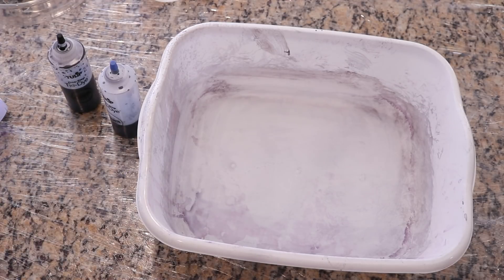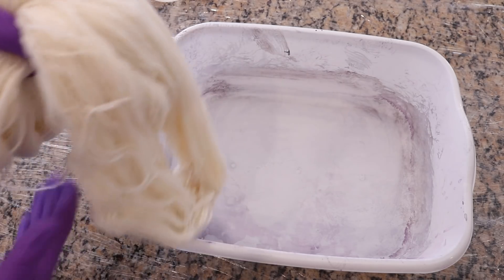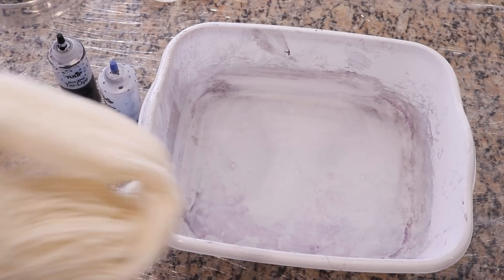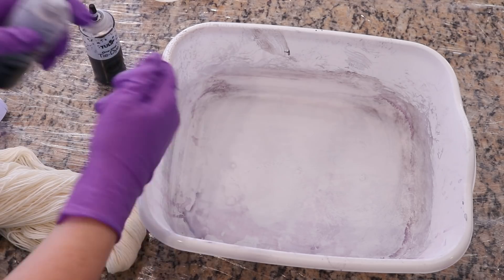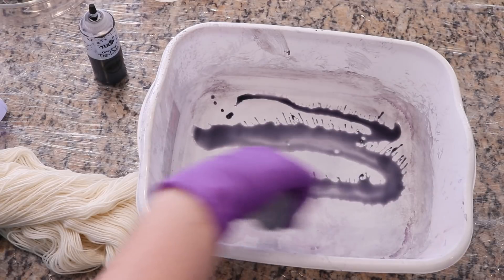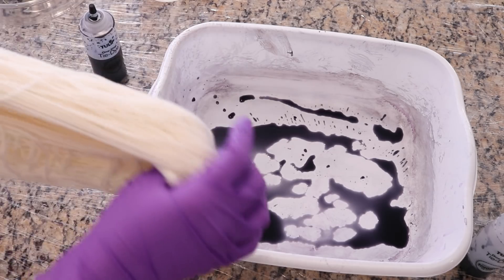I did a similar technique on dry Stroll yarn with a tulip tie-dye kit where I mixed the colors together and then rubbed the yarn around it. Today I'm going to focus on applying dye to one half of the yarn with gray and then the other half with black. So let's start with our gray.